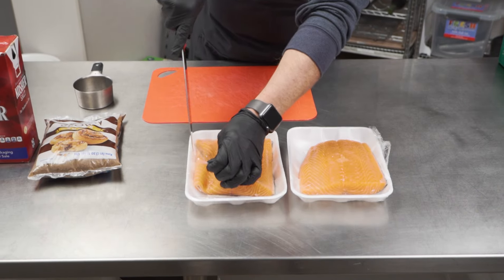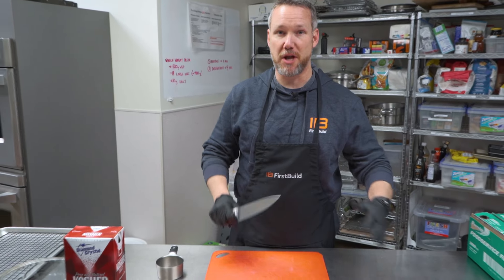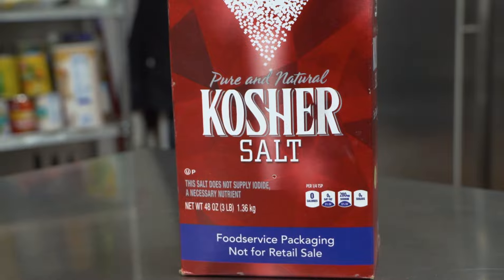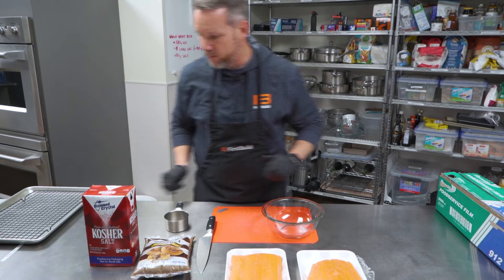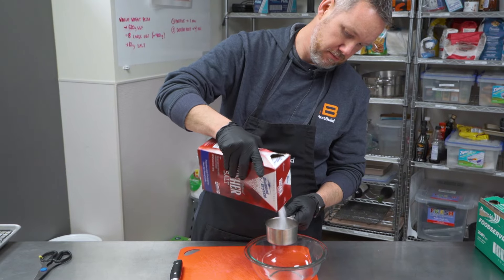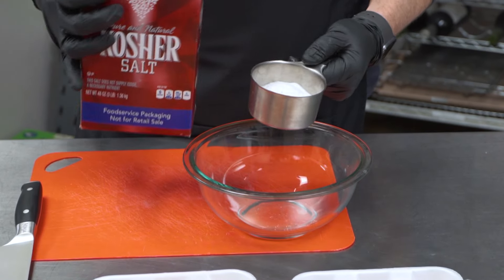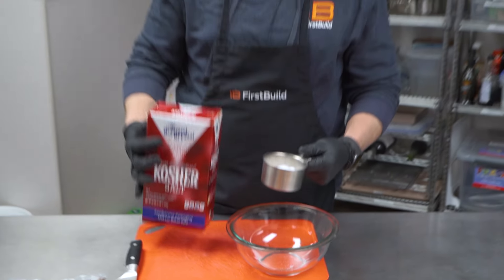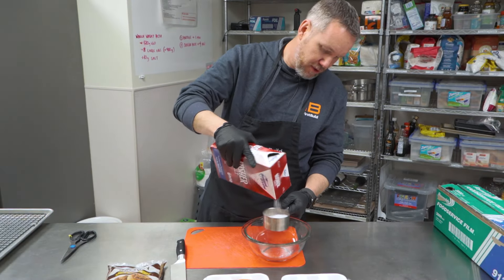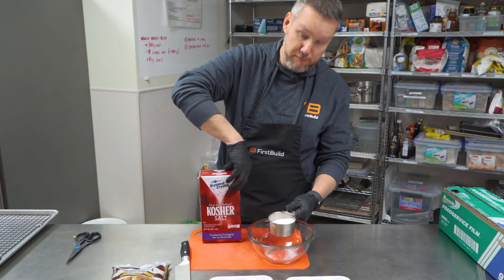Step one — and I think this is really key with salmon — we're going to do a dry brine. There are only two ingredients in the brine: salt and sugar. With this brine, we're just trying to impart a really good flavor throughout the meat and also preserve moisture. The deal here is 50-50 kosher salt and brown sugar.